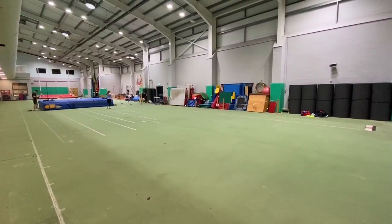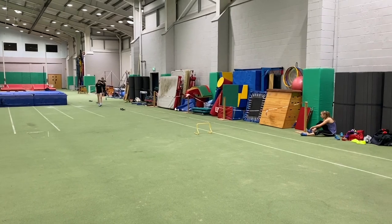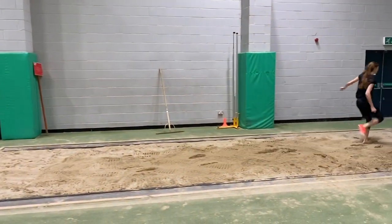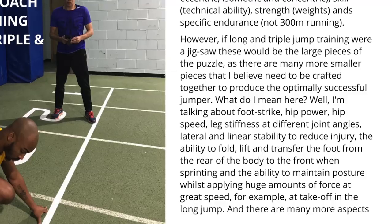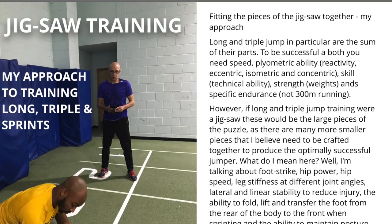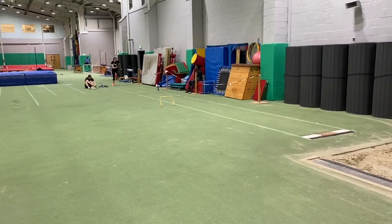In this respect the model of training planning you use is crucial. I use what's known as undulating periodization, whereby all the ingredients of the training mix are rotated on a consecutive basis, so you don't really go through periods of building up strength, speed and power as with traditional models of periodization. Rather, all the ingredients are mixed together into a training week or a training phase, but there are different emphases throughout these phases.